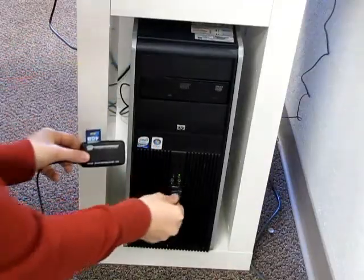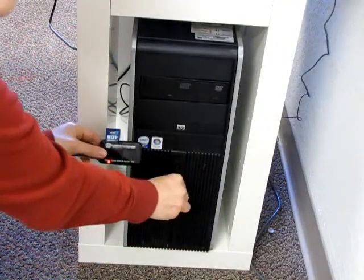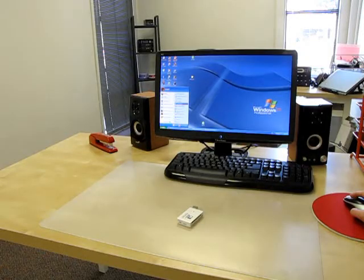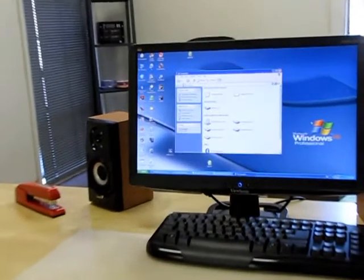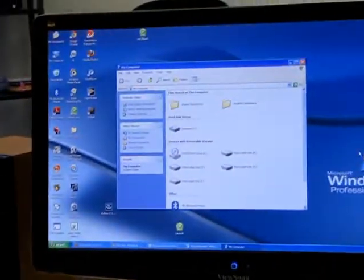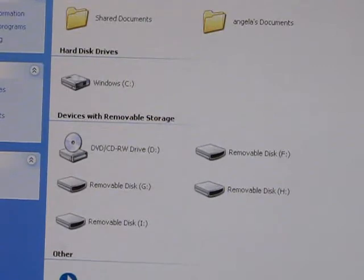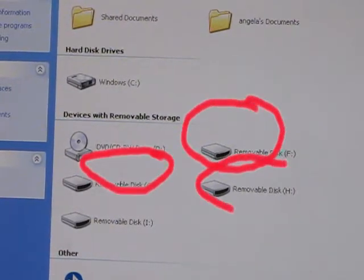I'm going to plug my card reader with my SD card into my PC. Now I open up a window to view my removable storage device. Even though I only have one SD card plugged in, four removable drives appear, as opposed to just one.